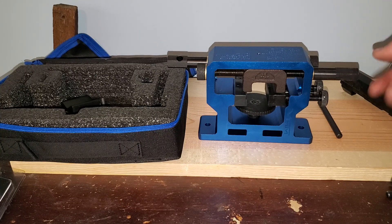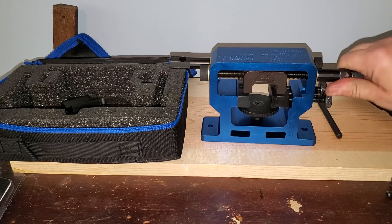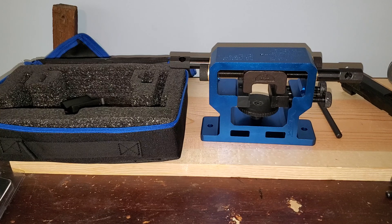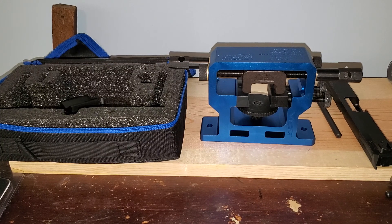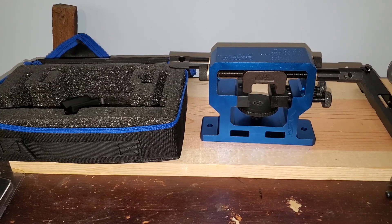You push the sight out, then put your new sight in and go the opposite direction to push the new sight in. The rear sight pusher worked really well. The front sight pusher would not budge the front sight - the gun kept sliding loose no matter how tight I got it. I was actually afraid I was going to crack my slide, so I had to put it in the vice in the shop and beat the old front sight out. When I tried to push the new sight in, it was too tight and it wouldn't work.